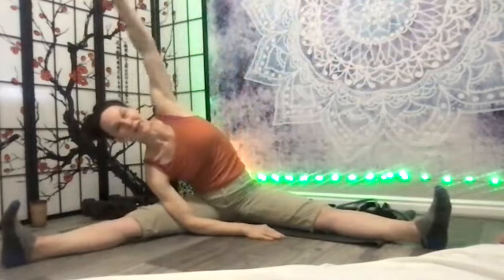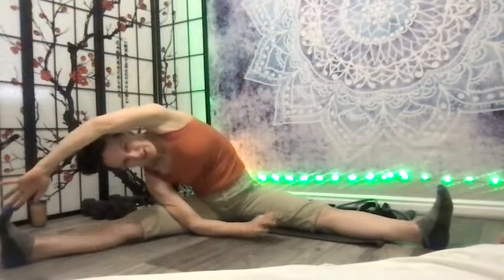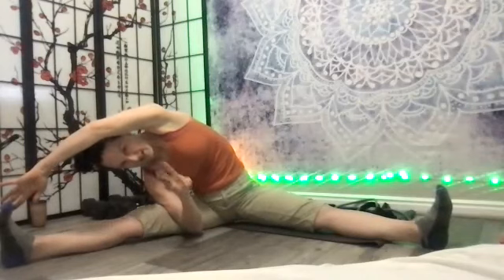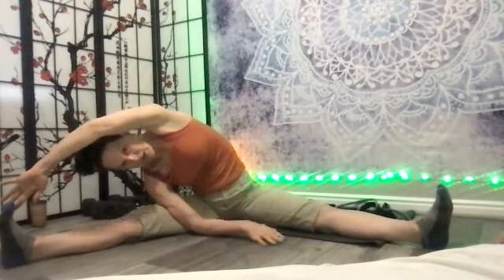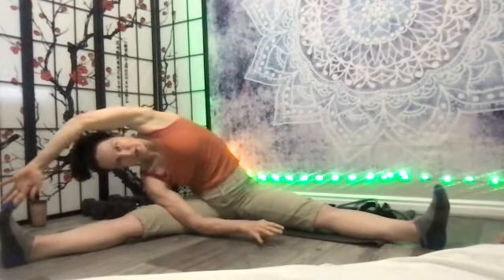Lateral flexion on the other side — go up and over. A healthy spine likes to be in flexion, extension, lateral flexion, rotation, and axial extension every day. There's a saying: you're as young as your spine. Every class we do all of those motions so you don't have to worry about it — but that's why this motion feels so good.